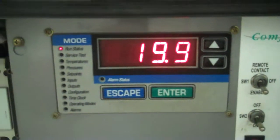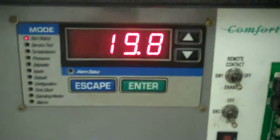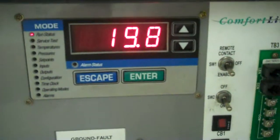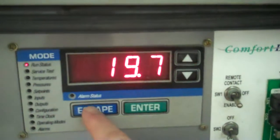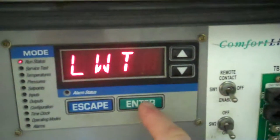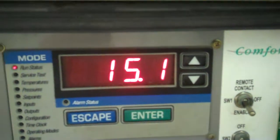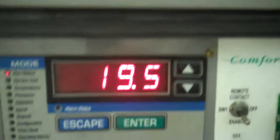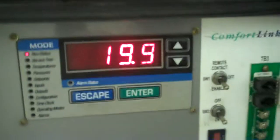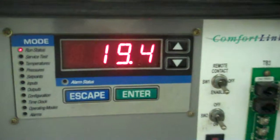You can see a little overshoot there. Our leaving water temperature is 15.2°F and entering is 19.5°F right now. So that's your delta T at this level over the exchanger, which is good — it's about what we'd expect.